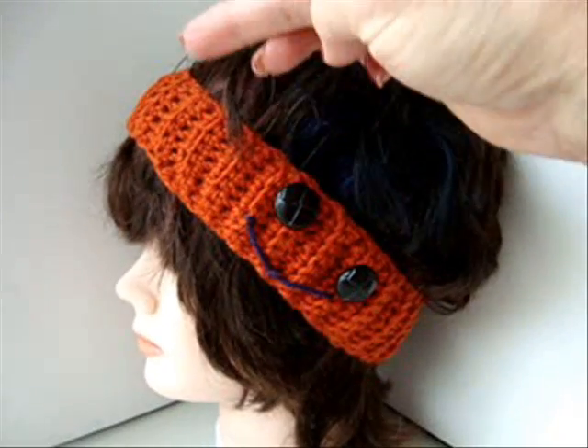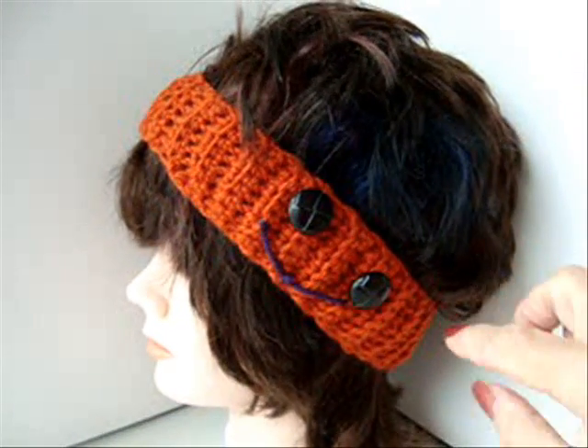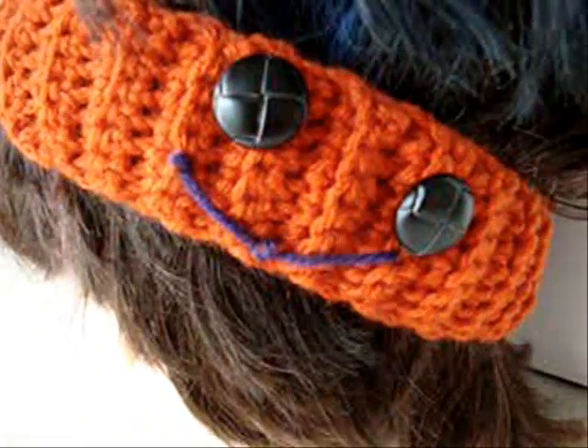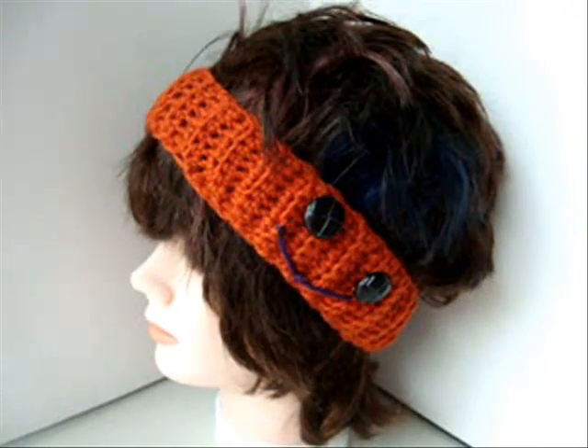You're just going to continue to make that ribbing stitch until it's long enough to wrap around the head, then slip stitch to join. Then you use the same facial features that we did for the Cup Cozy. And that's how easy it'll be to make a little Halloween themed headband.